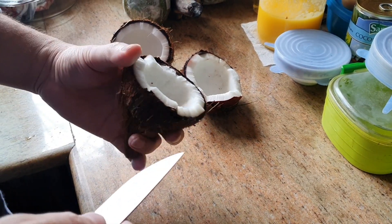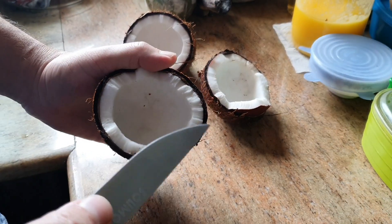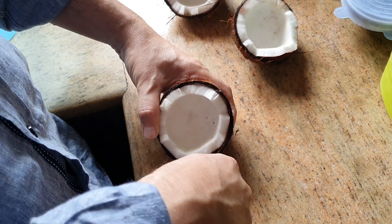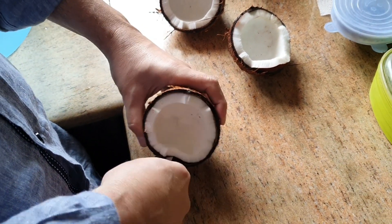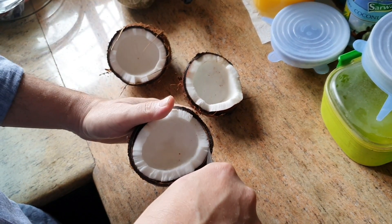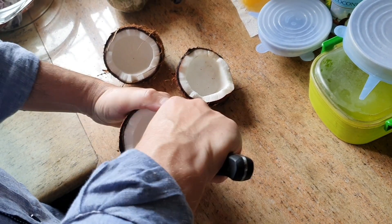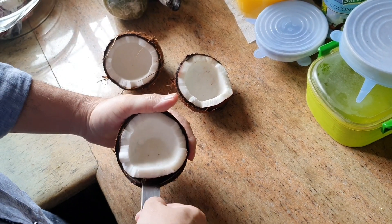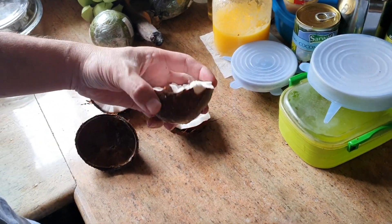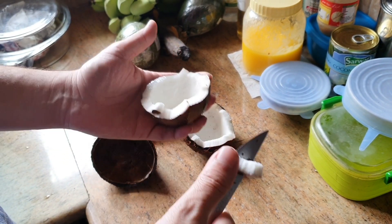I've let it stay outside the freezer for at least an hour. Now I'm going to pick it out with this knife. Be careful not to cut your hand — you can see how the knife is going through so easily and smoothly. The coconut comes out so easily, and then you can cut it into pieces and put it in the blender. All your pieces will come out, and you can simply cut them into small bits and shred them in the blender to make your chutney or use in any recipe.